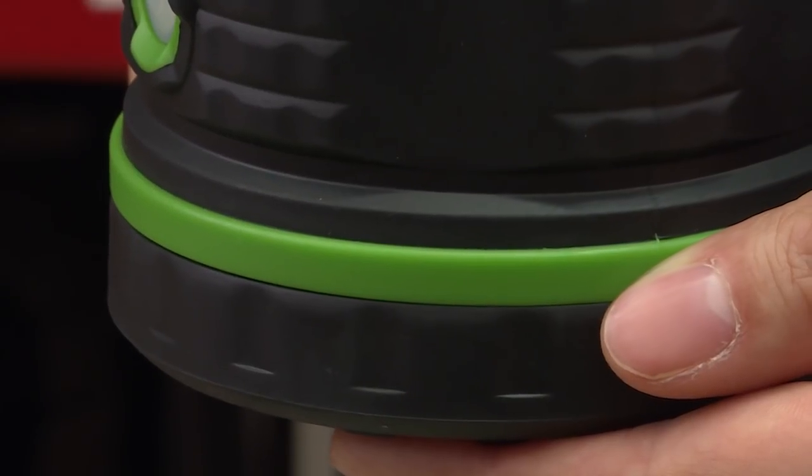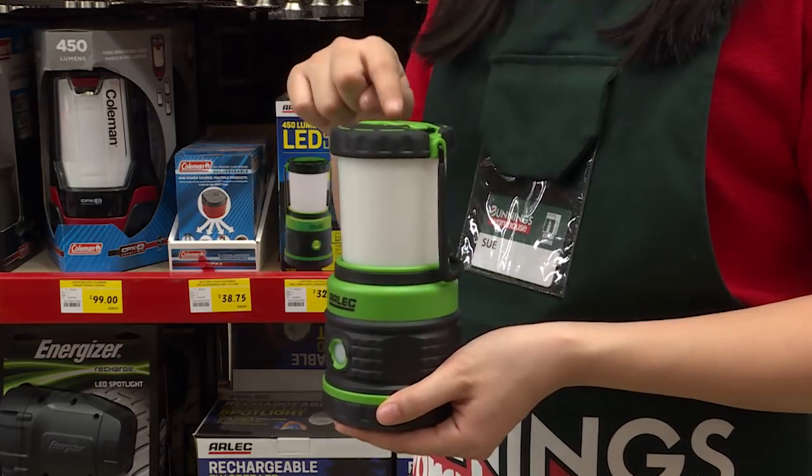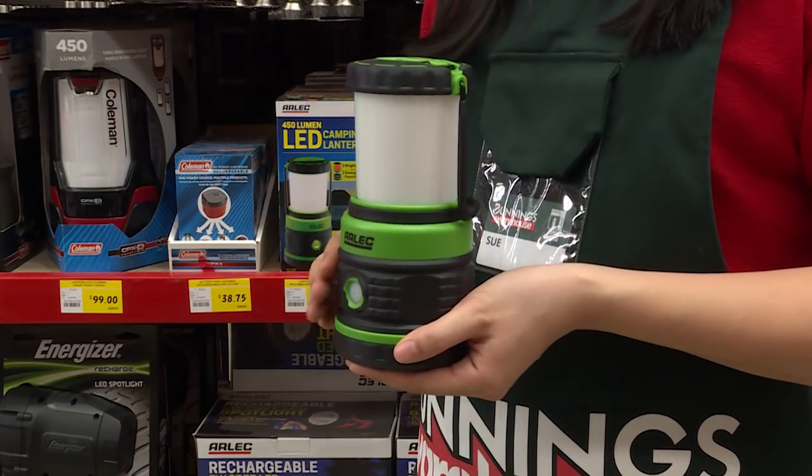The durable rubberised grip protects the lantern from slipping, and it features a carry handle and hanging clip on both the top and bottom for easy placement in any scenario.